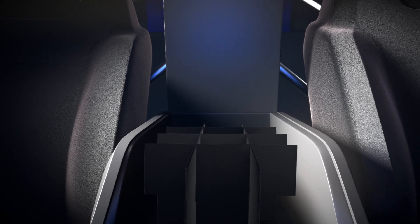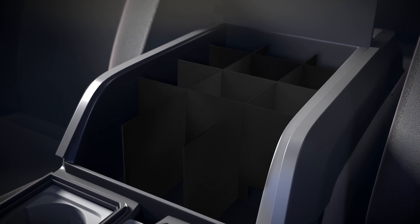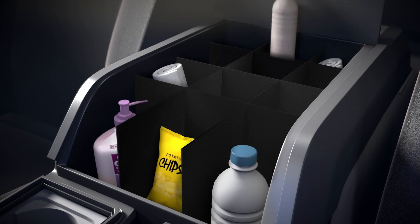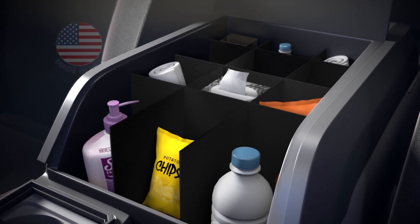Push each piece to the bottom of the console to straighten. For a perfect fit, square the ends of each piece with the console walls. This high-quality American-made product by Baselayer will help you stay organized for years to come.